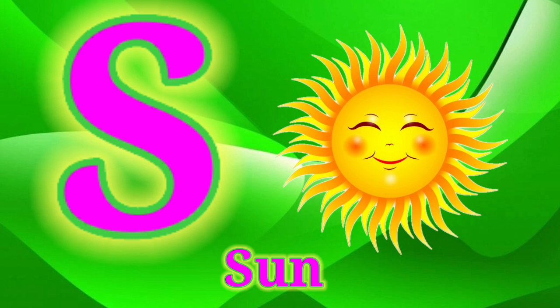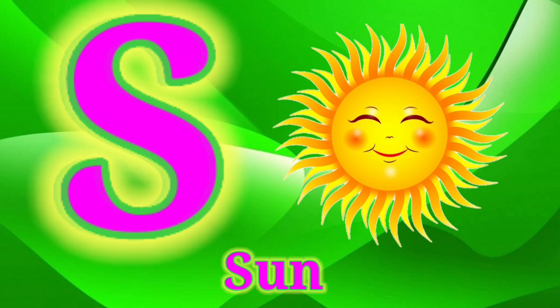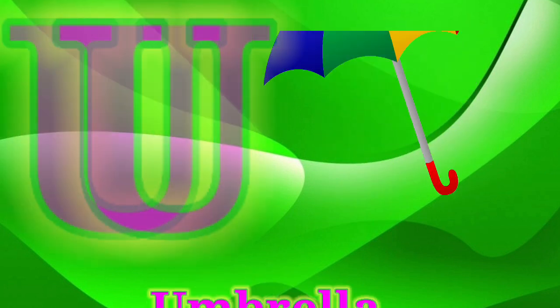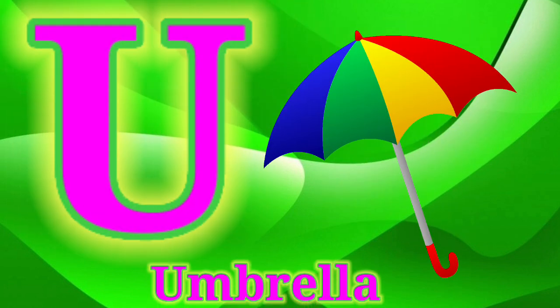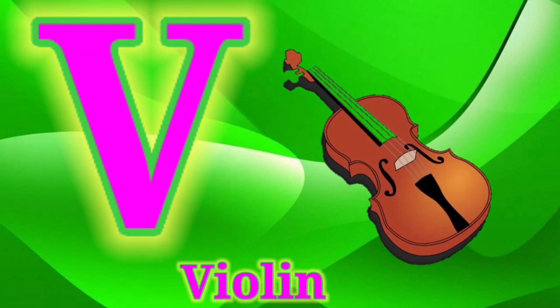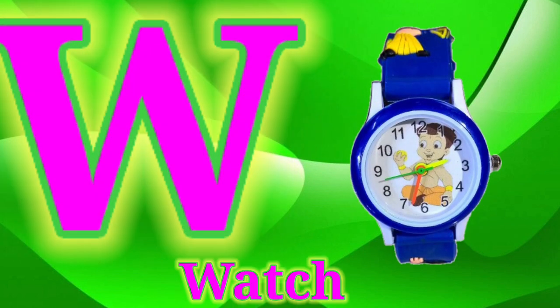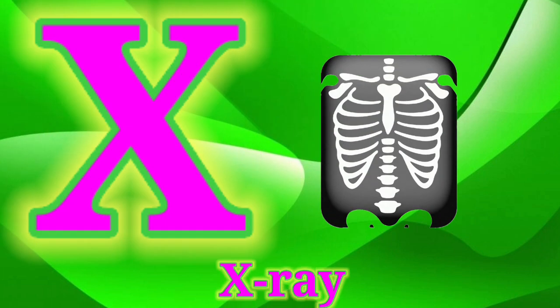S for Sean. T for Tiger. U for Umbrella.